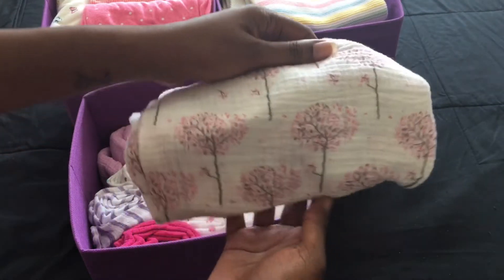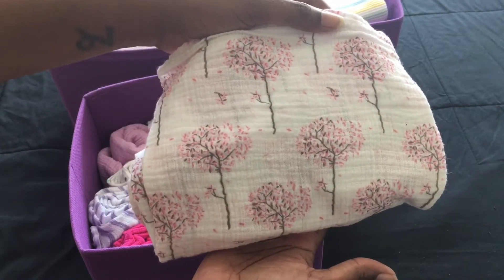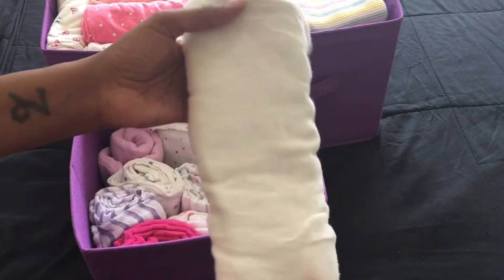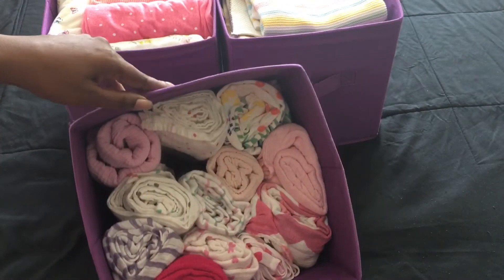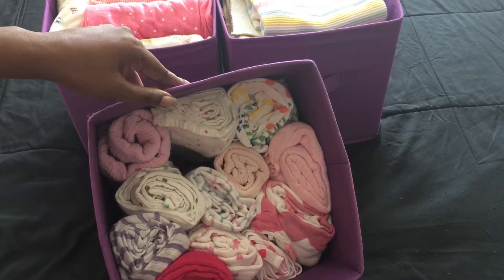This one is so pretty. I like the little trees on it - kind of like cherry blossoms. I have another white muslin. And then all the girl blankets are rolled up. I think these are all muslin - yep, all of these.